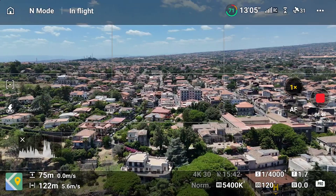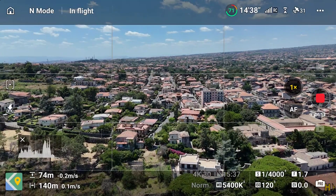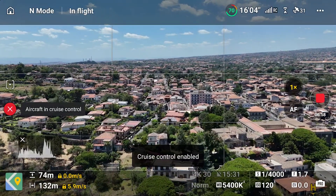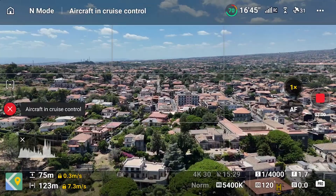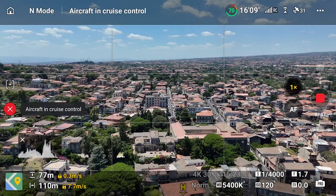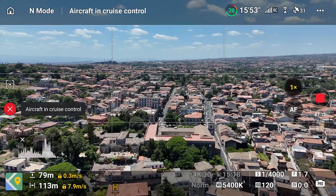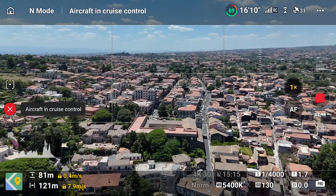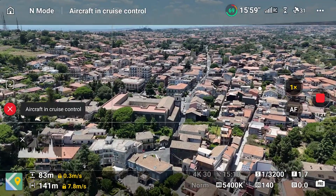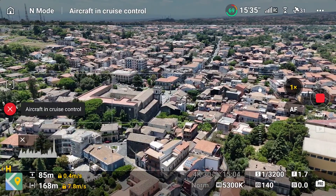It is also possible to nest different moves by applying Cruise Control several times. We start with the diagonal move towards the center of the village and activate Cruise Control. Then we move the right stick slightly forward to ascend and press C2 to apply Cruise Control again, compounding the two moves. We then move the left stick to the left to maintain the center of the village in the middle of the frame and hit C2 again. We have achieved a complex automatic diagonal move that is ascending and rotating the camera, allowing us to focus on the wheel to tilt the gimbal.